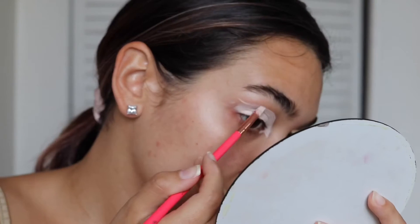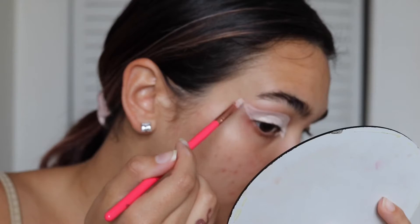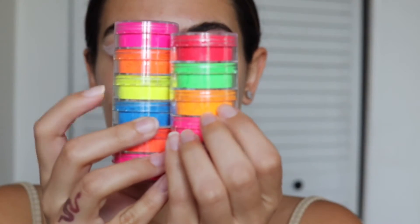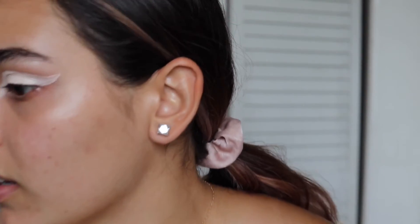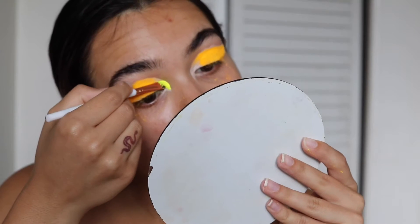I'm using the Juvia's Place I Am Magic concealer in shade 22 — it's way too light for me. Now that I look absolutely insane, I'm going to take this yellow color and this light orange color and mix them together. I need to cover the inner part.